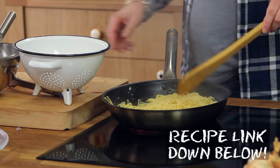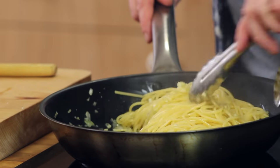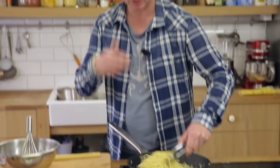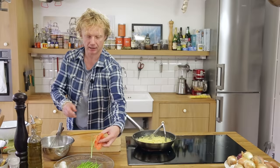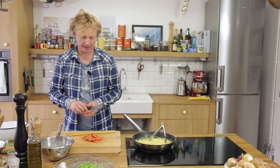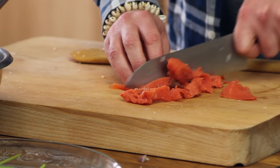I turn off the heat — this is really important. As soon as you add the egg sauce, the pan should be at a medium temperature. I give it a flip and a twist so the onion and garlic are really well combined with the pasta. Now I'm going to cut the salmon into small pieces.